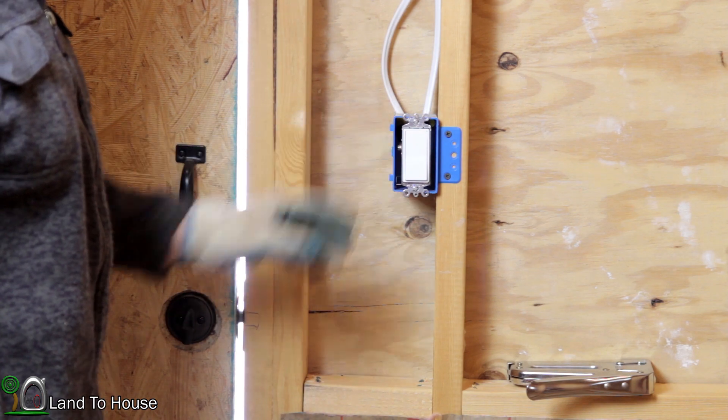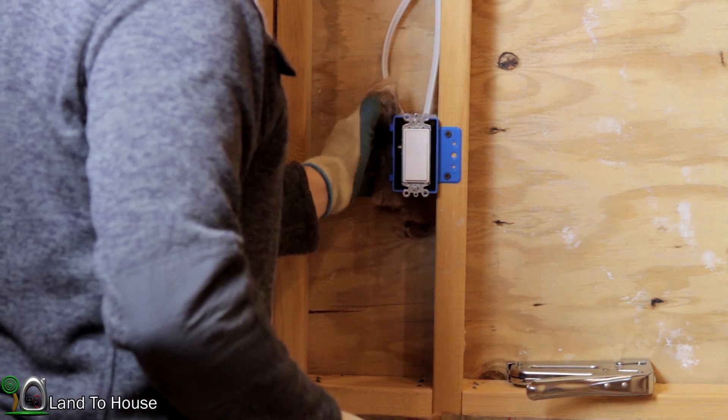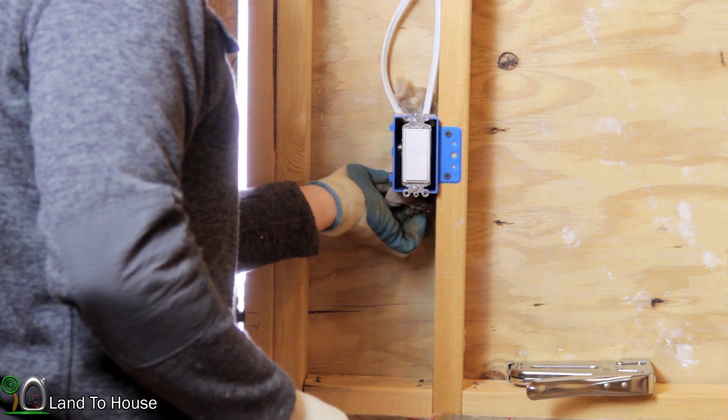This spot's going to require a little bit more work. I've got a scrap piece here that I'm going to be stuffing behind this box to give it a little bit of insulation value back there.